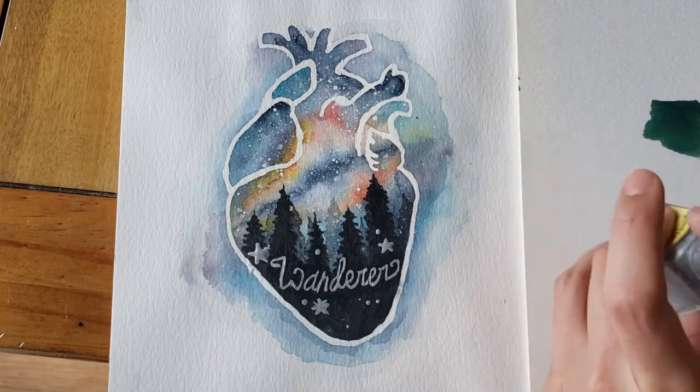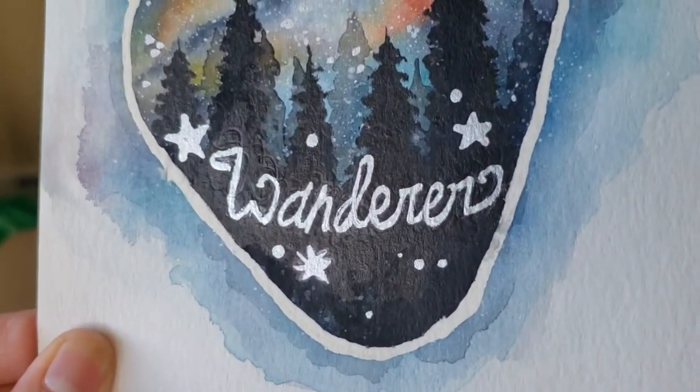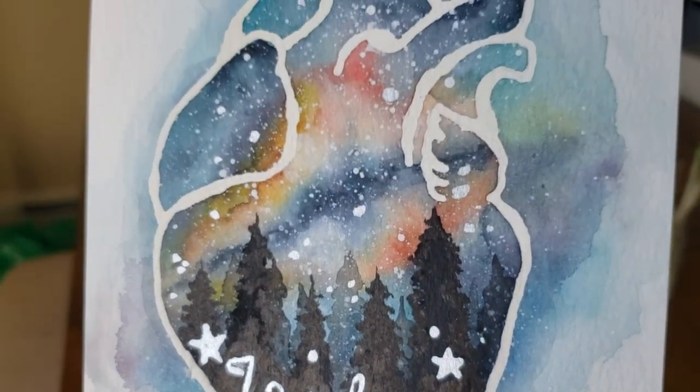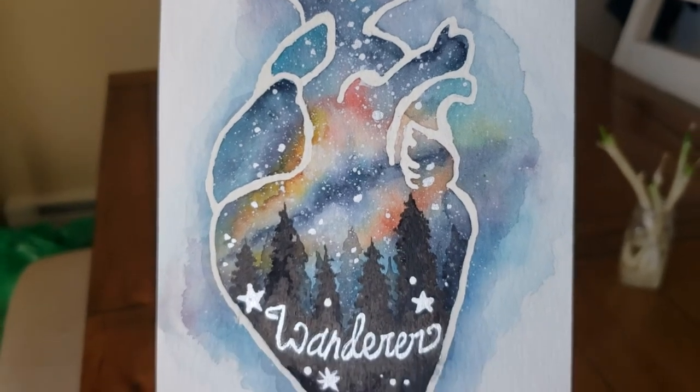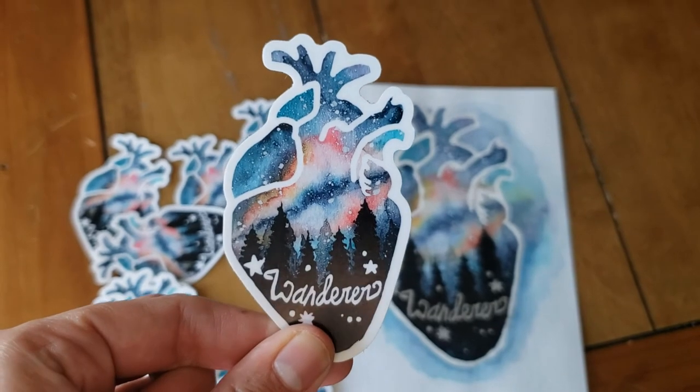I got a couple of stickers printed, and those were my February sticker club stickers on my Patreon. Thank you so much for watching. I hope you enjoyed that process video — if you did, remember to hit like, and if you want to see my videos in the future please subscribe. You can also follow the link in the description below to my Patreon page to become a patron and help me decide what my future videos will be about. Happy Black History Month, happy Valentine's Day, and I'll see you next time!